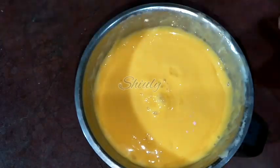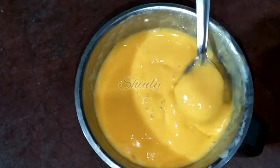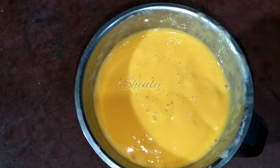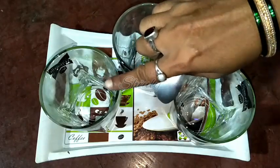It's very nicely thick, just as I wanted. Let's serve the lassi and divide it into three different flavors. I have taken three different glasses: one is plain, one will get the cardamom flavor, and one the chaat masala flavor.